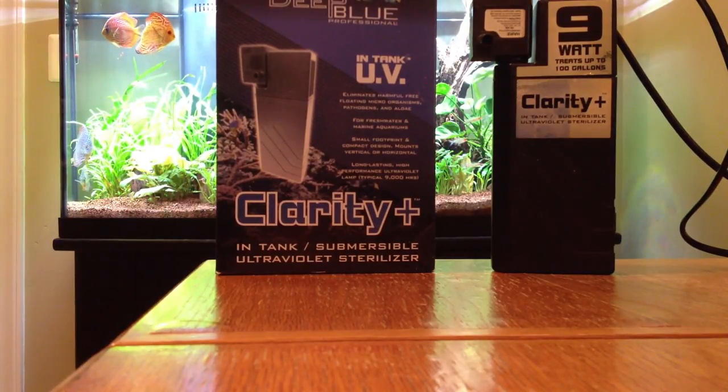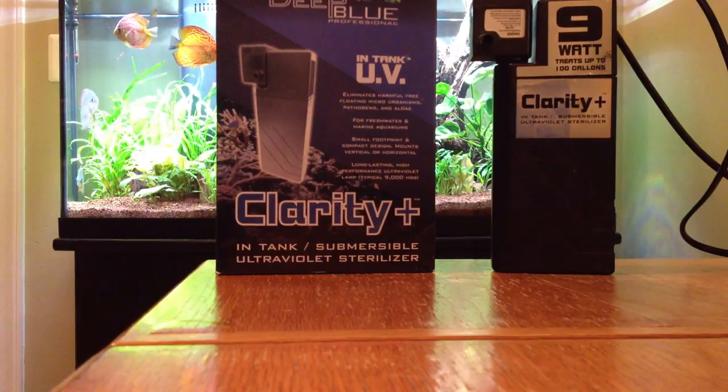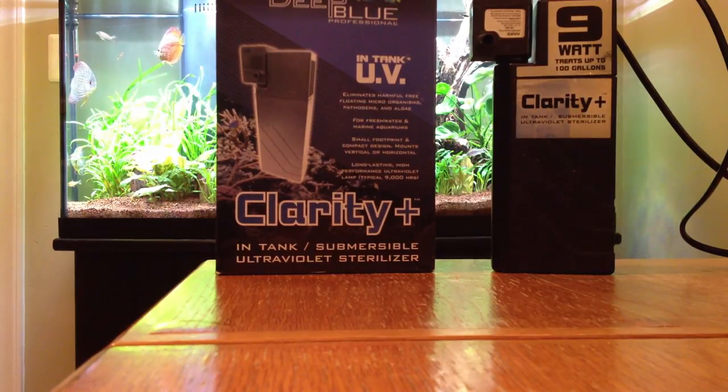The way a UV sterilizer works is there's an ultraviolet bulb contained in the housing. When the bulb is on and the water passes through it, the ultraviolet light — when it contacts bacteria, algae, and in some cases parasites — will work to inhibit or destroy the organism. They're very popular for algae control, which is one of the big reasons why you see people running UV sterilizers.